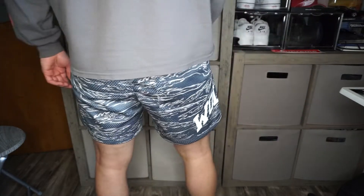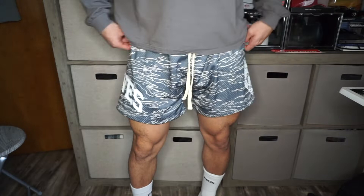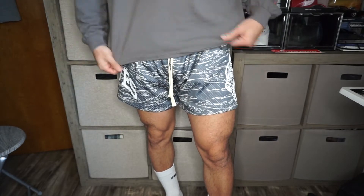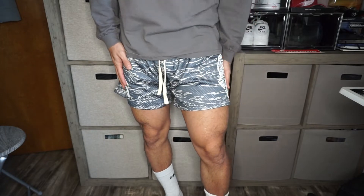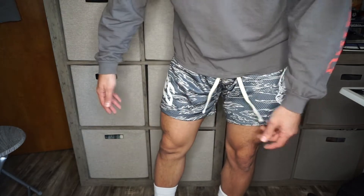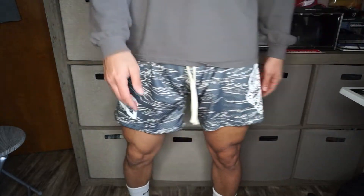But yeah, this is what they look like. Tell me what you guys think — do you think these are worth it? Do you like the style? Do you think Inaka still has better mesh shorts, or what?